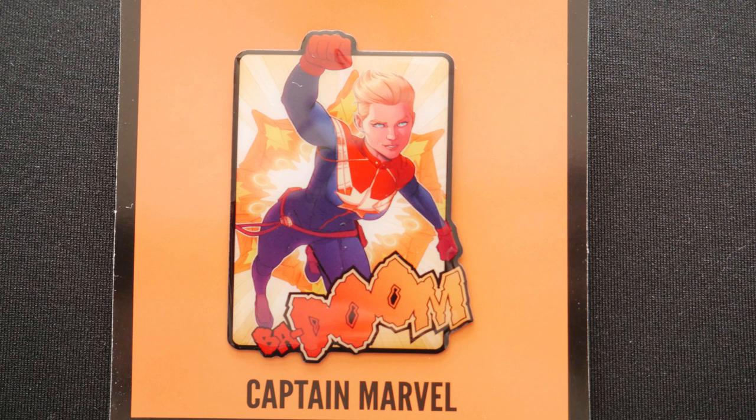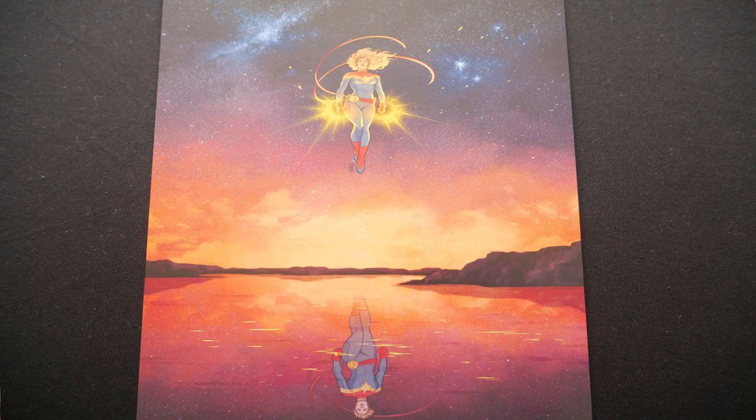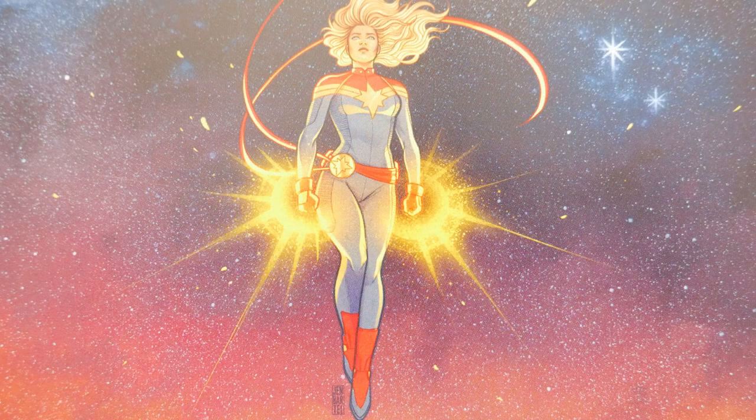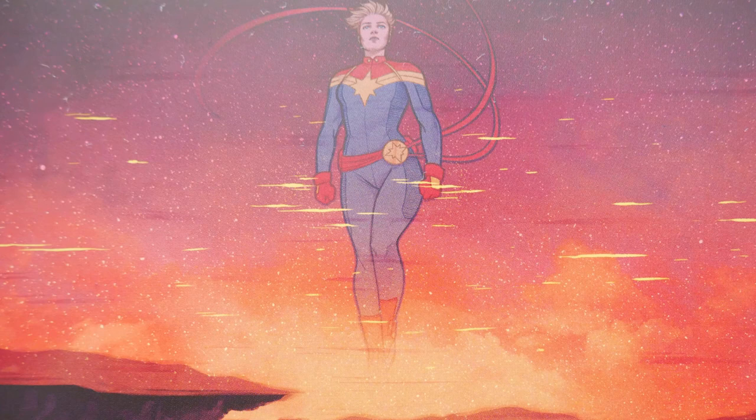That looks like that may be the last item, so it's looking like a Captain Marvel crate. No mention of Spider-Man or Spidey Far From Home. And we've got our spoiler card, which has got some Captain Marvel artwork on one side — she looks like she's floating above some water. There's one picture of her one way and a different picture of her the other way. And I can see that this crate is called Take Flight.